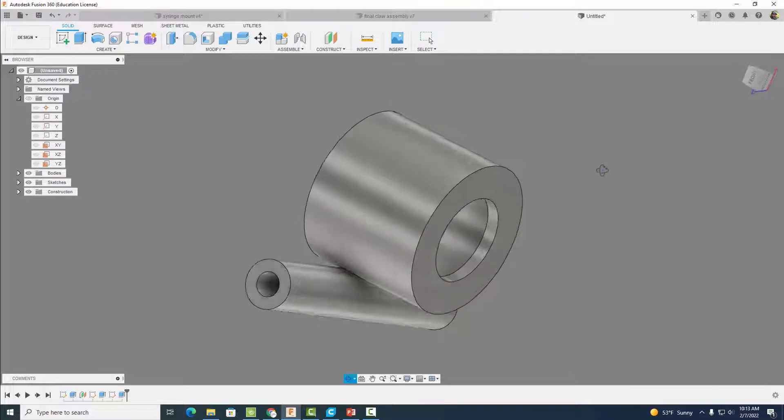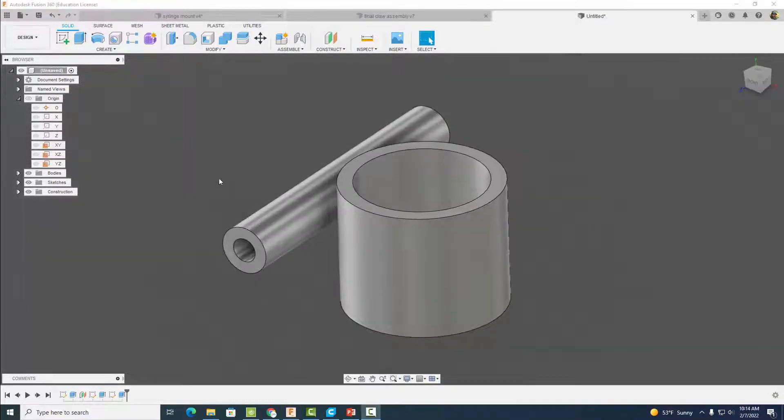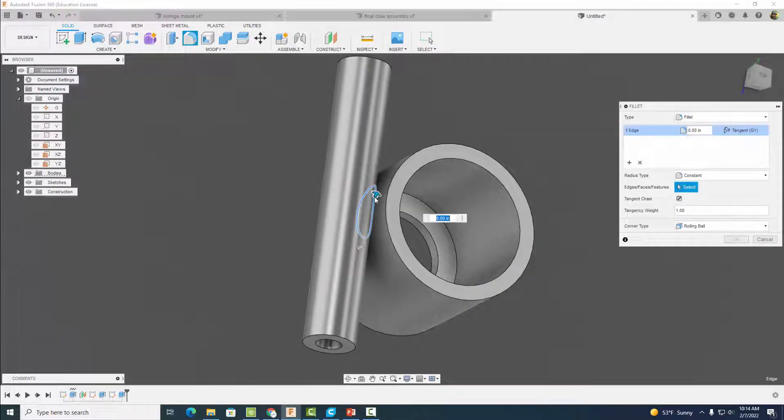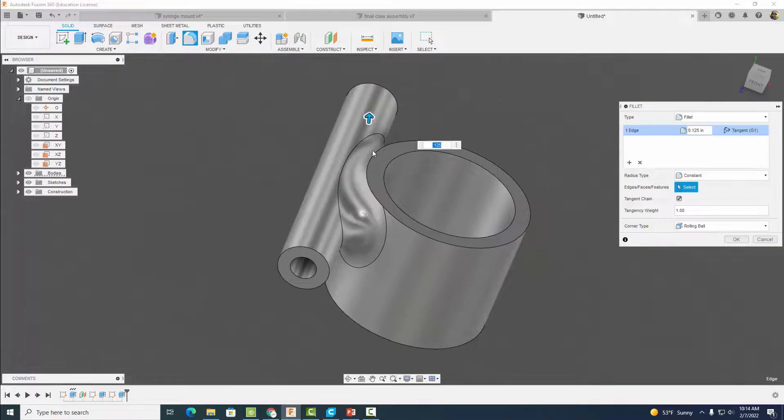Now we're going to add a fillet right where those two cylinders meet. Set the fillet distance to 0.125 inches — this gives us a strong connection between the two cylinders. Select okay.